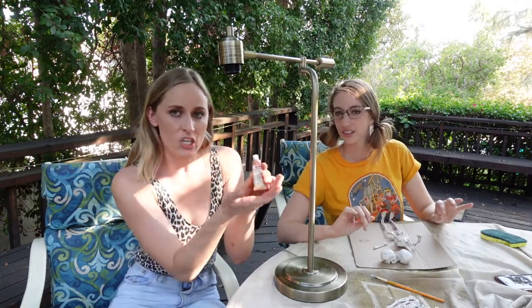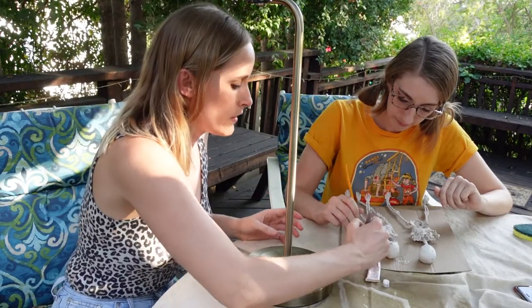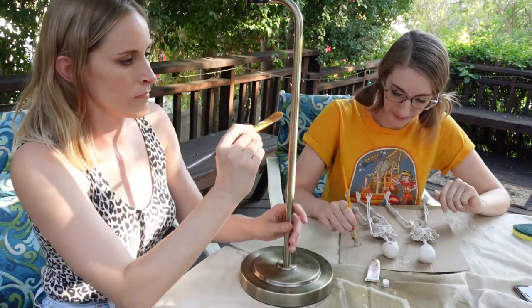What you're gonna need for this craft is two little sexy skeletons to scale. So step one, we want to make our skeletons and the base of the lamp the same color. We're using Rub'n Buff in antique gold. You can do it with your fingers, you can do it with a paintbrush — it's all fun.